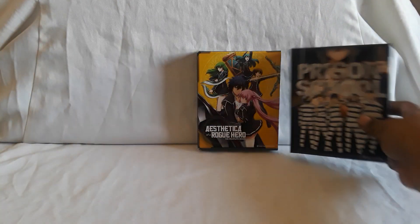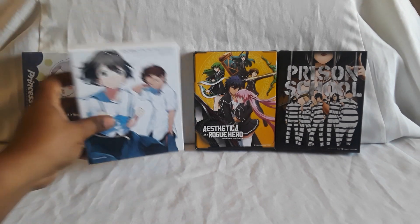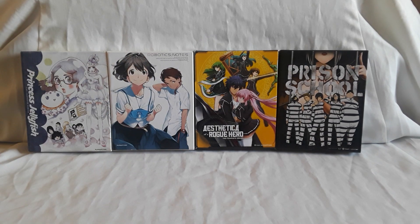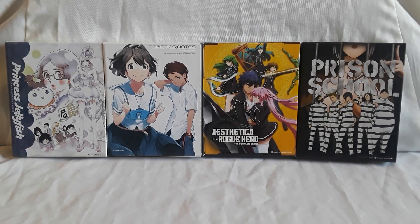And that does it for part eight of our anime collection so far. Let's go ahead and display some of the bigger sets. Have you guys seen any of these series, movies, or OVAs? As usual, feel free to let me know in the comments below, and with that I'll see you guys next time.